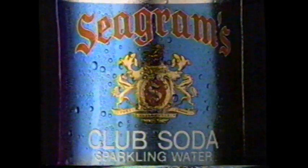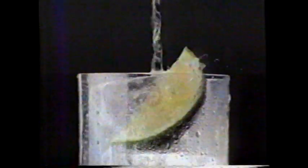Introducing the first club soda from Seagram's. Crisp and alive, everything you'd want in a club soda.